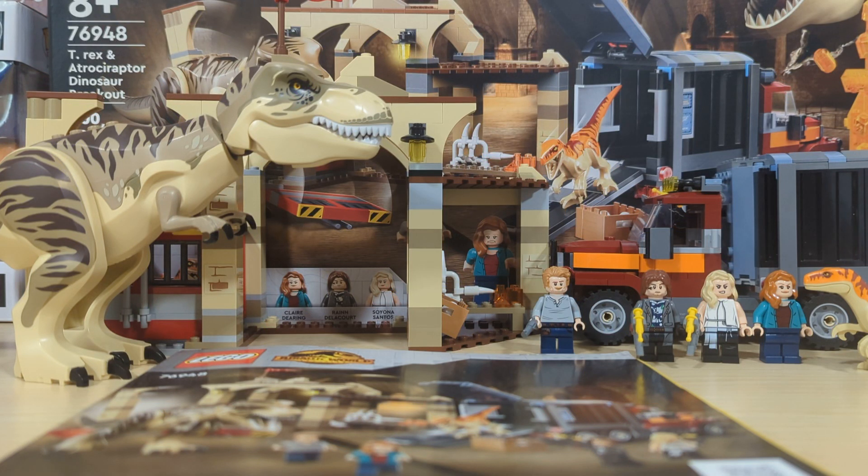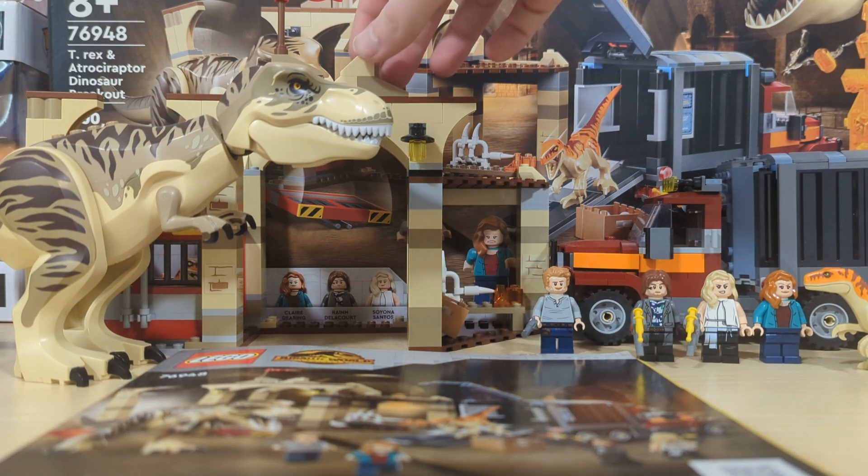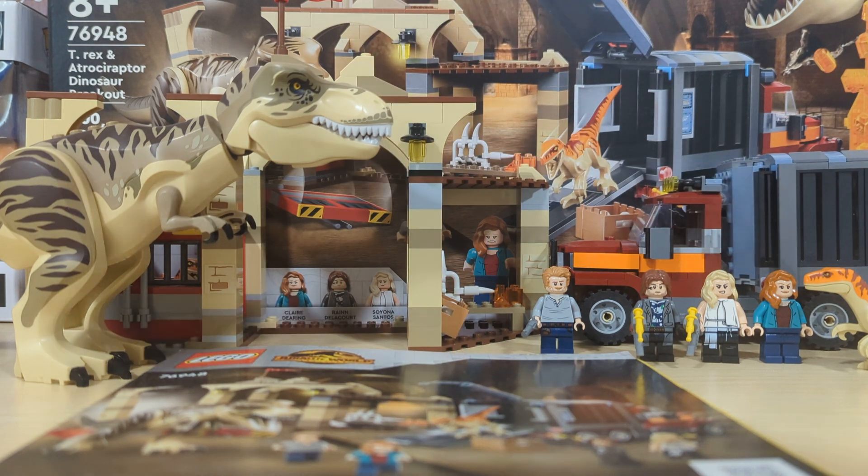Hey, what's going on? It is TheDarkShow here, and today I'm going to bring you another LEGO review. This is the LEGO Jurassic World T-Rex and Atroceraptor Dinosaur Breakout, set number 76948. It comes with 466 pieces, 4 minifigures, 2 dinosaurs, a vehicle, and a little playset area.